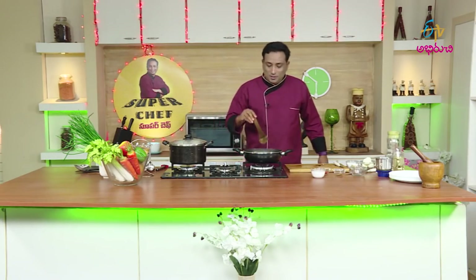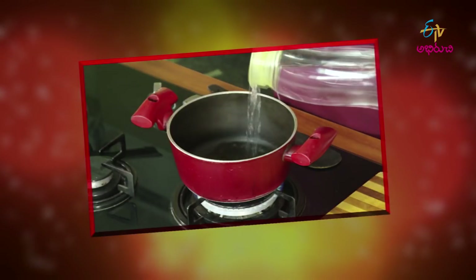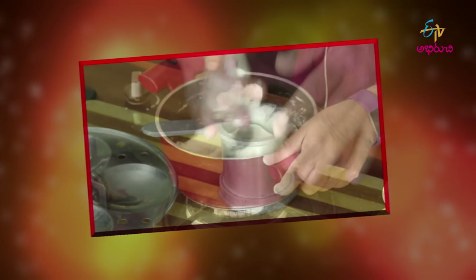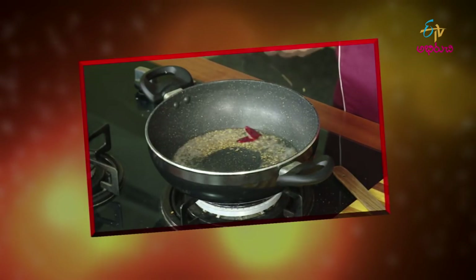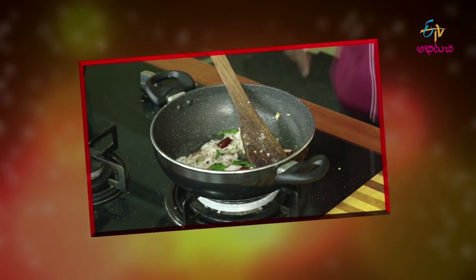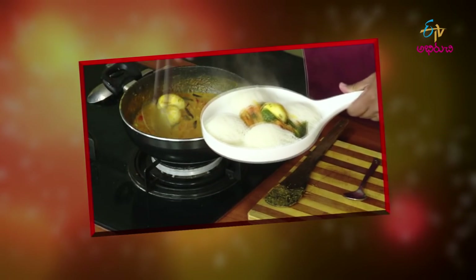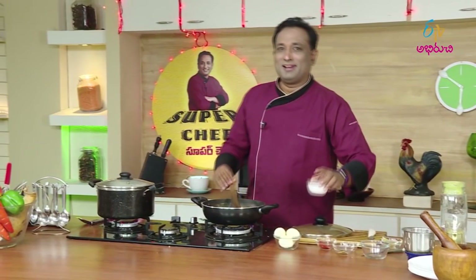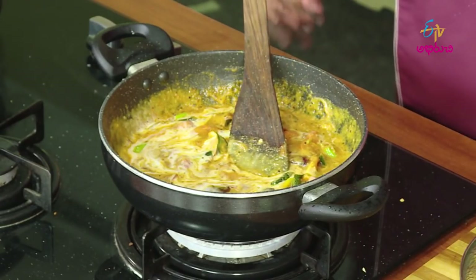I will add the tomatoes with the tomatoes. I will cook for 3-4 minutes. I will add the tomatoes. I will make the taste of this tomato. I'll taste a little, but I'm done with the texture. Now I'm going to boil the garlic noodles.